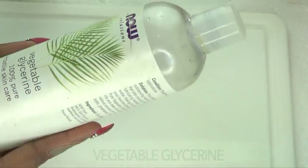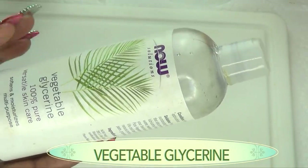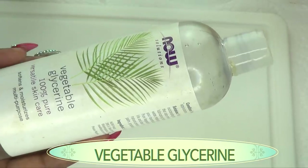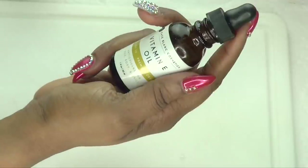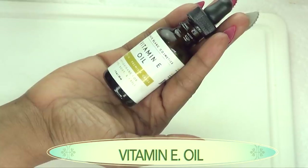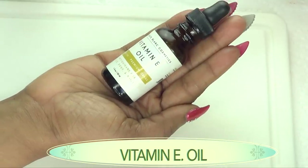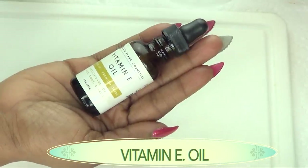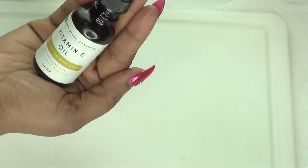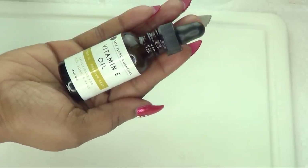Our next ingredient is vegetable glycerine. It is an optional ingredient — if you do not have it, that's okay. However, if you have it, use it as an added bonus. The next ingredient is vitamin E oil, and it is a key oil in this recipe. Vitamin E oil is known as the skin oil because it does so many wonderful things: it hydrates the skin, plumps it up, gets rid of wrinkles and fine lines, and is great for dry skin.